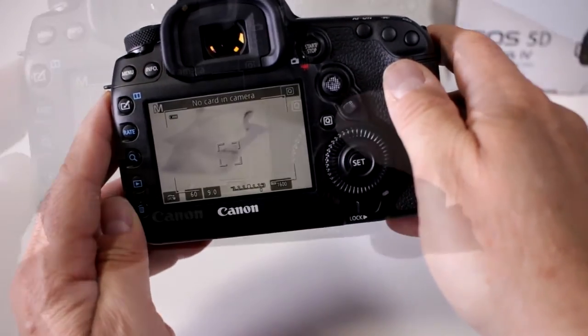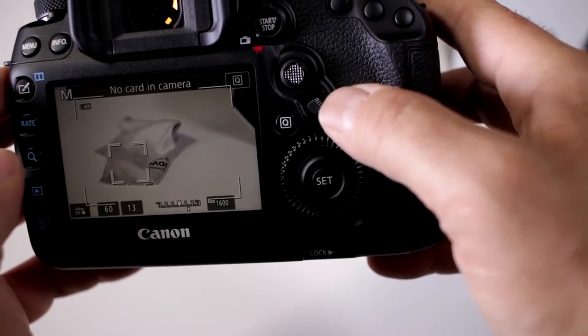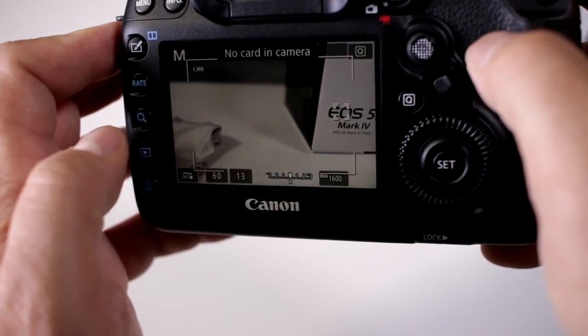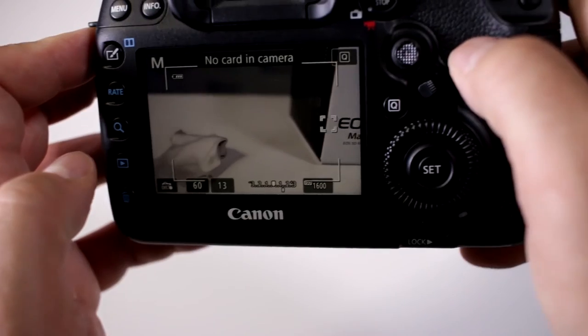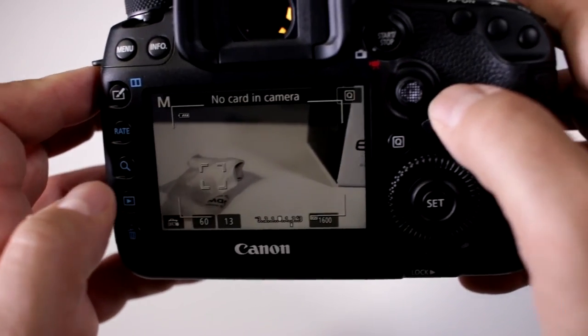So if I move it here, notice how I will now focus on the magic fiber, and then I can go ahead and touch over here and have it focus back to the box. This is by actually pressing the focusing points on my touchscreen.